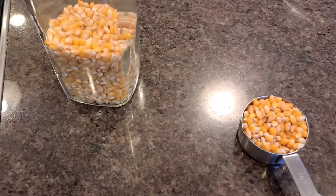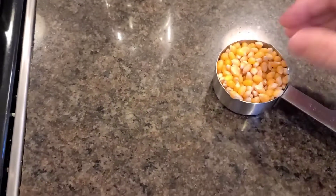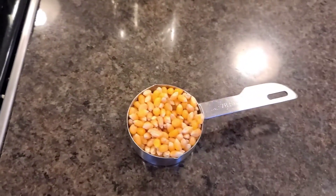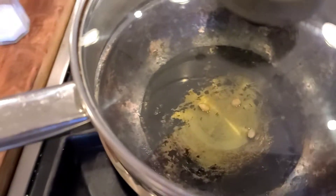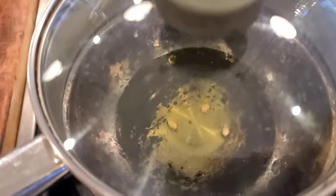I feel like a little savory snack, and I'm going to make some popcorn using truffle oil. The way I make popcorn is I have this pot — it's actually a double broiler pot.